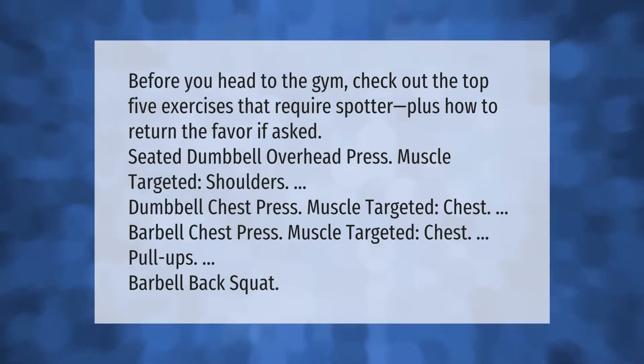Check out the top five exercises that require a spotter, plus how to return the favor if asked: seated dumbbell overhead press (muscle targeted: shoulders), dumbbell chest press (muscle targeted: chest), barbell chest press (muscle targeted: chest), pull-ups, and barbell back squat.